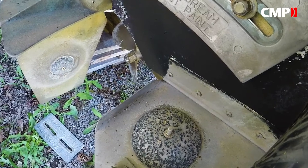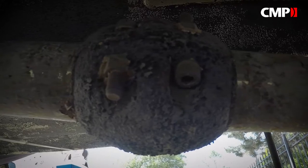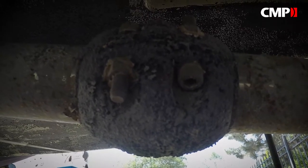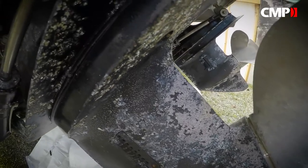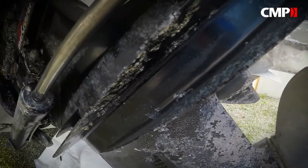Sacrificial anodes are unpainted and exposed pieces of metal designed to wear away from the effects of corrosion or electrical fields within the water. Their main purpose is to protect your boat's mechanical parts from being corroded by sacrificing themselves rather than those more expensive parts.